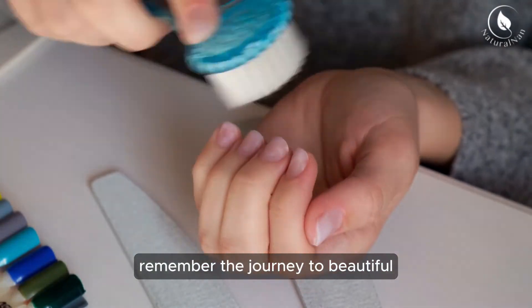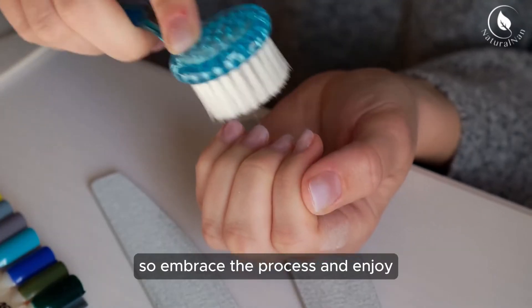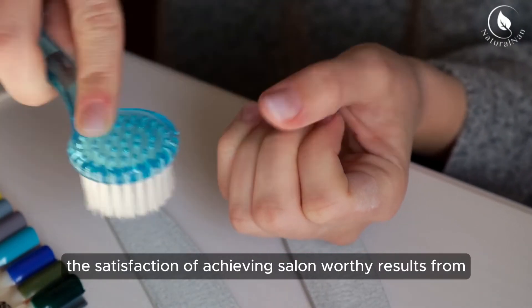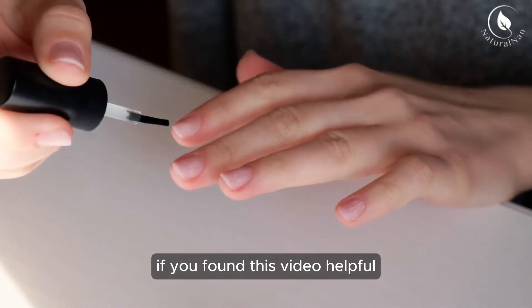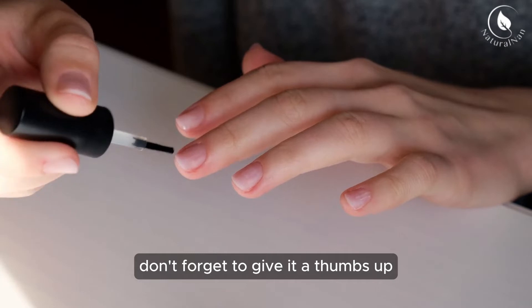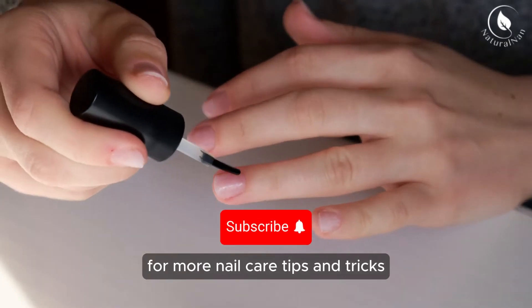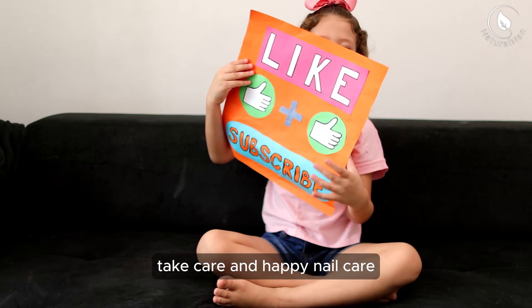Remember, the journey to beautiful, healthy nails starts with taking care of yourself, so embrace the process and enjoy the satisfaction of achieving salon-worthy results from the comfort of your own home. If you found this video helpful, don't forget to give it a thumbs up and subscribe to our channel for more nail care tips and tricks. Until next time, take care and happy nail care!